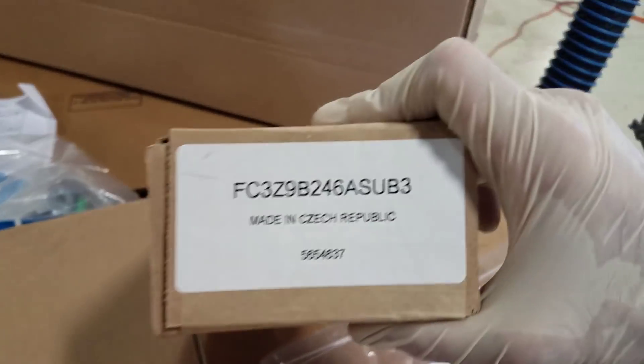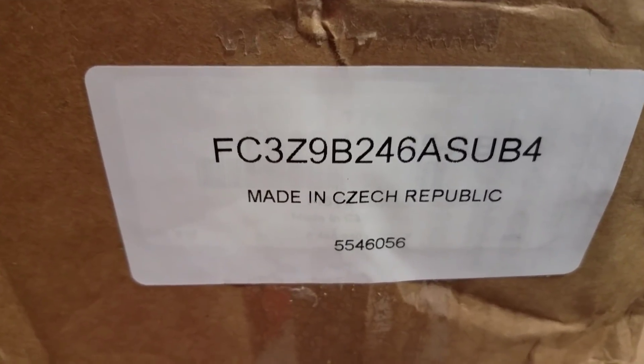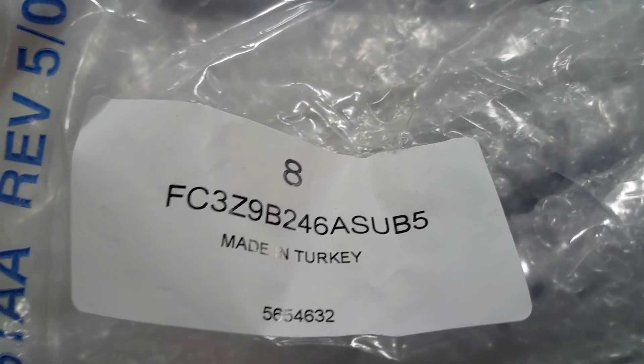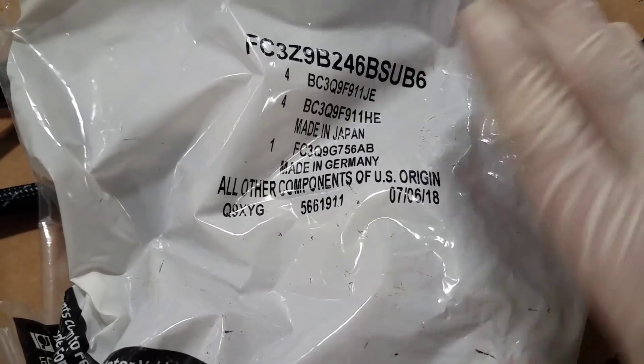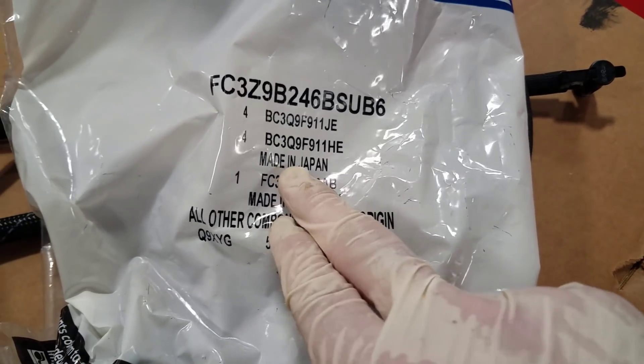Let's see where all of our parts are from. Where is this from? Czech Republic. We got another Czech Republic. That pump I already showed you — that was Czech Republic. We got the made in Turkey. And then we got all the fuel lines — U.S. origin. Made in Japan.